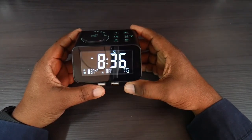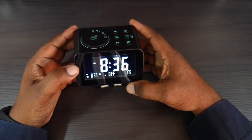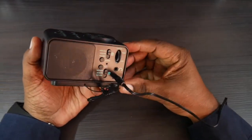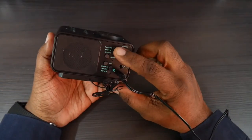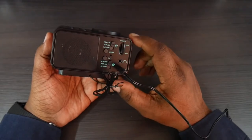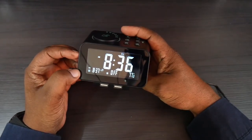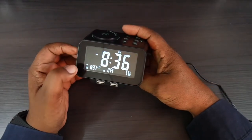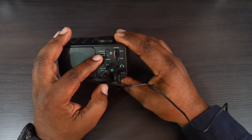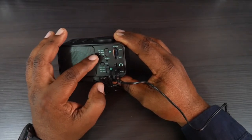After you set your tone, the alarm is set — we have an alarm set for 8:37 and we'll get a chance to hear how that sounds when it goes off. You can toggle the day settings, so that first alarm is set for Monday through Friday and will wake me up at 8:37 AM every weekday.